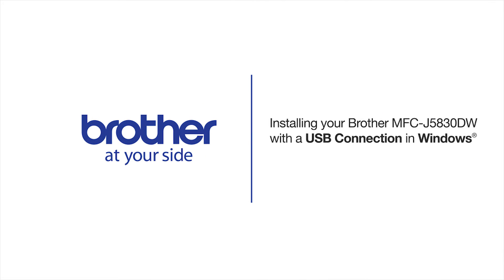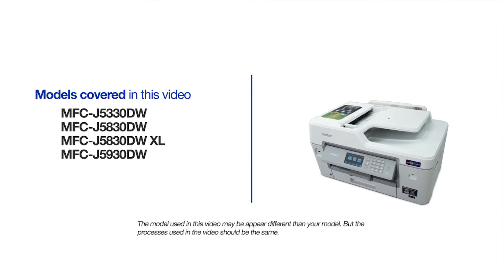Welcome! Today we're going to learn how to install your Brother MFC-J5830DW on a USB-connected computer. This video will cover multiple models and operating systems. Even though your machine may not match the model on the screen, the overall process will be the same.